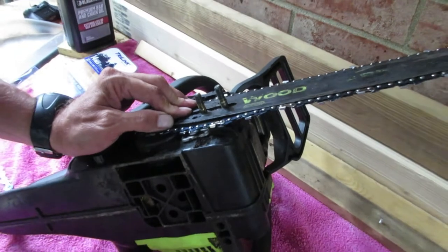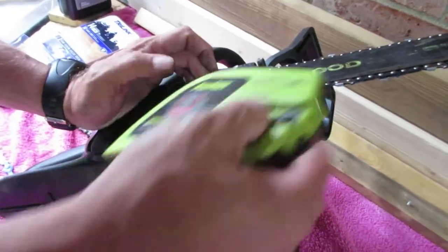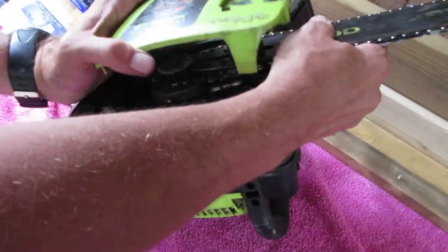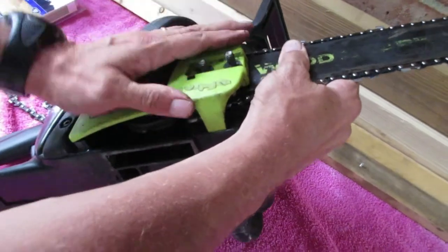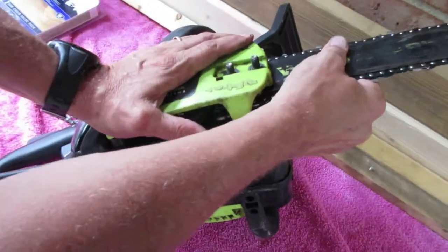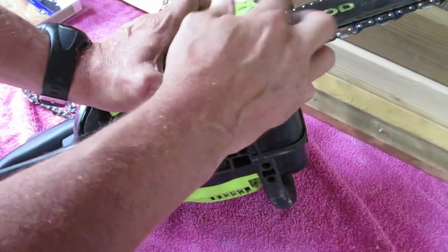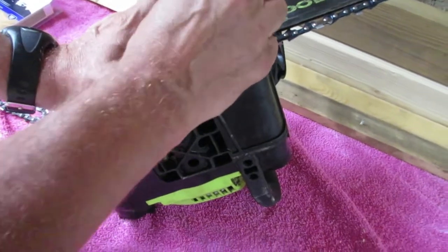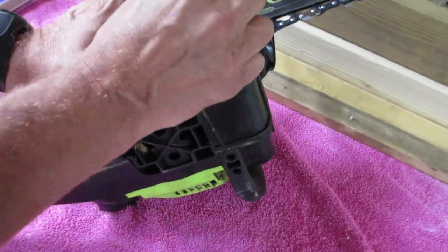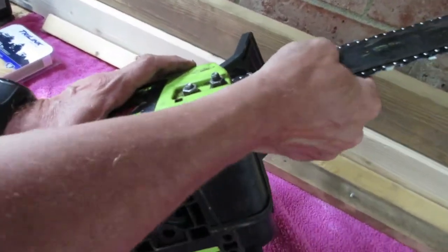Next thing is you want to put this cover back on, and to do it you want to use two hands. That holds it in place, and you're going to put these bolts back on — pretty simple. Get these tightened finger tight, then you can tighten up the tension on your chain by taking the bar and wiggling it — see how it tightens up.